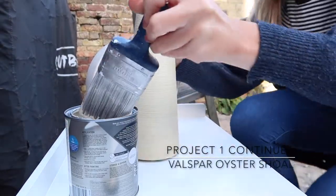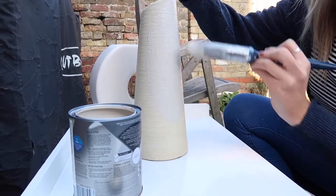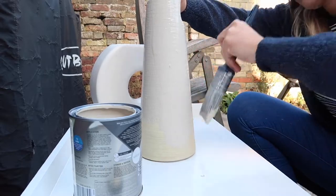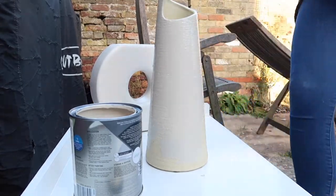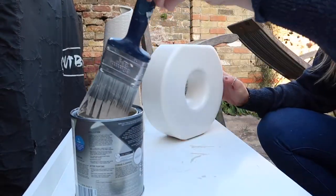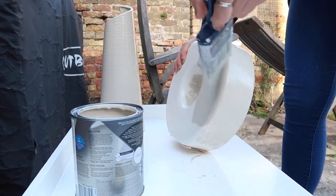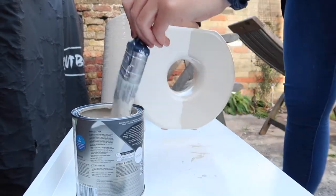I'm going in with the Valspar paint in the shade Oyster Shell - I got it from B&Q and it's such a beautiful color. It's actually inspired by a blogger called Home of Shade who has the most amazing home account and does so much of her own DIY. The paint is such good quality - I was so impressed with how it came out. I did a couple of coats and it dried so quickly, so I was able to do it all in one day. While the vases dried we worked on the storage unit and got about halfway through.